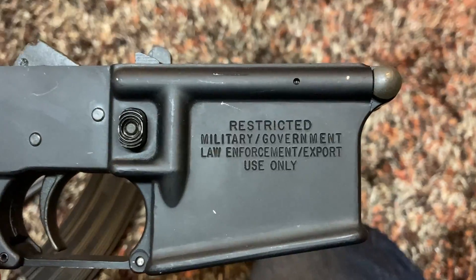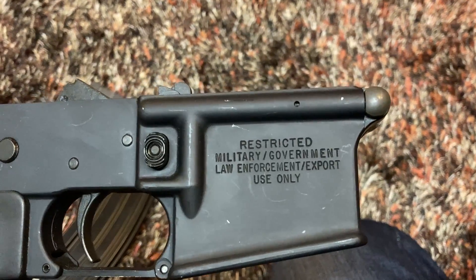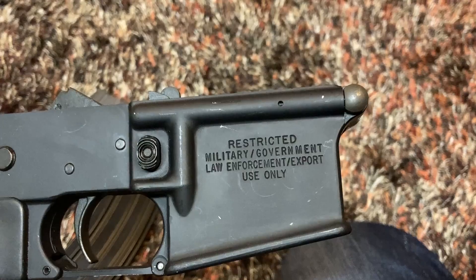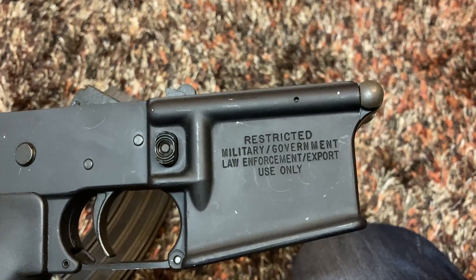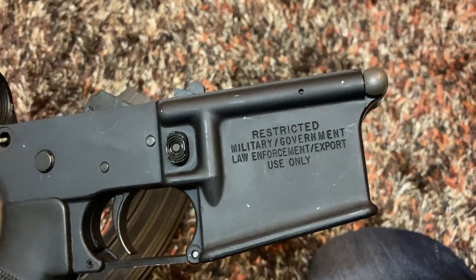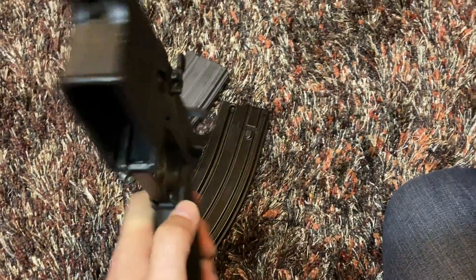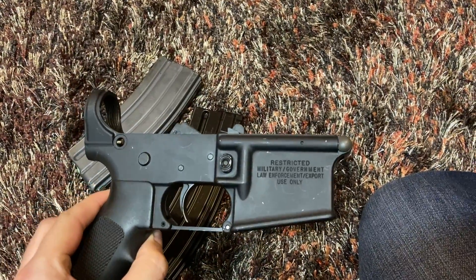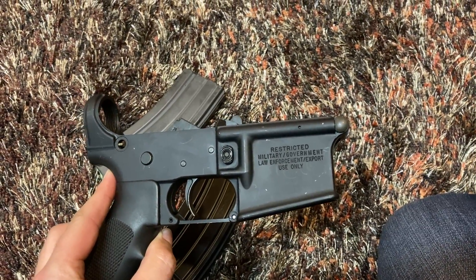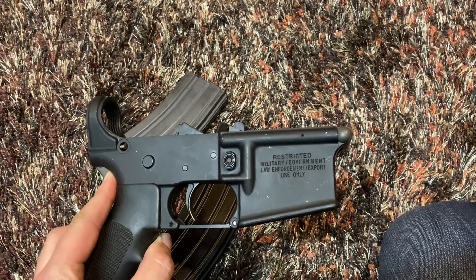In case you're wondering why it's marked this way — between 1994 and 2004 the United States had the Federal Assault Weapons Ban. Anything made during that time that was not intended for civilian use and had features that were restricted during that period was marked in such a fashion to try to prevent people from obtaining it. This one was semi-automatic, not a machine gun, but it did have features as a complete rifle that would have made it prohibited for private possession.